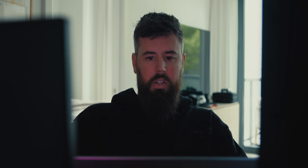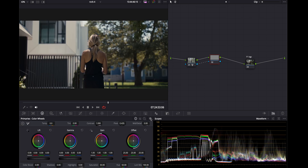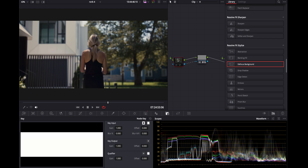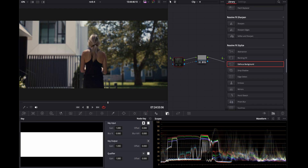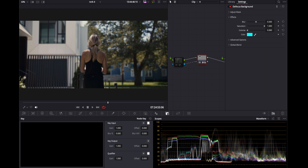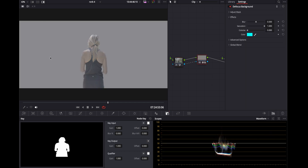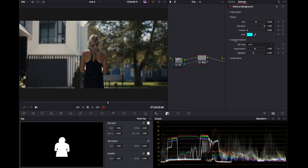Also, you want to move the alpha to another node so that you can work in nodes and not work in the node that the Magic Mask is in — just for organizational purposes. I'll reset this, and in OpenFX I'm going to grab Defocus Background. We can see that without the Magic Mask, the defocus is just getting everything. So the Magic Mask is letting it only affect the background. I'm going to increase the blur a little bit.